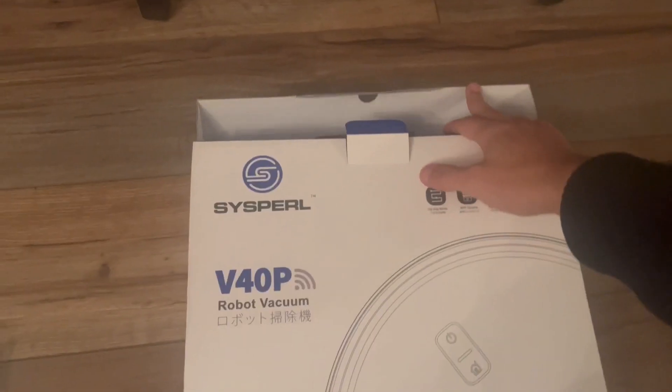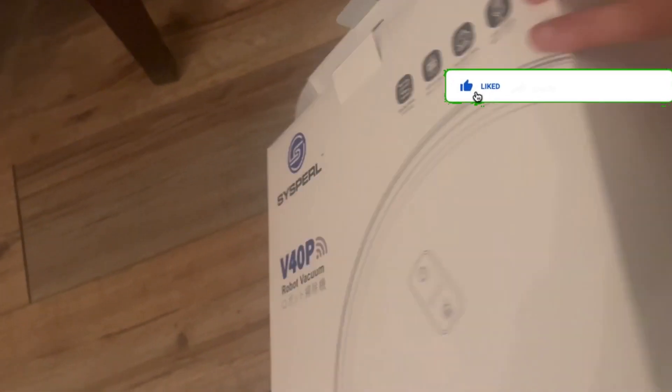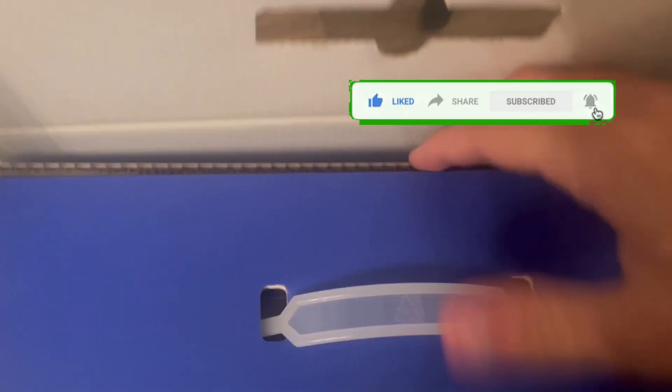When you get it shipped from Amazon, this is what you're greeted with — just the box, with a visualization on the front and the same on the back. When you open it up, you also get a cool little carrying handle, so you can carry it around. You open up all the straps like that, and as you can see, it's packaging inside.